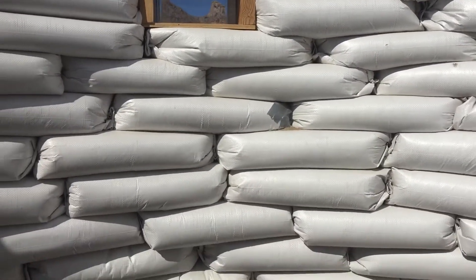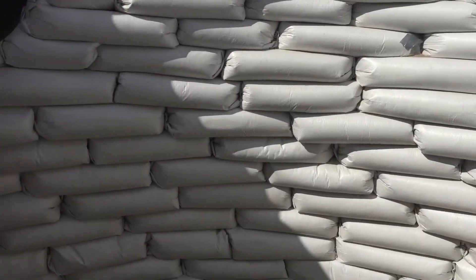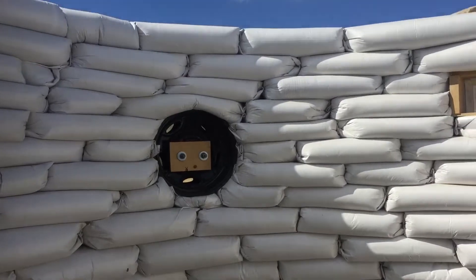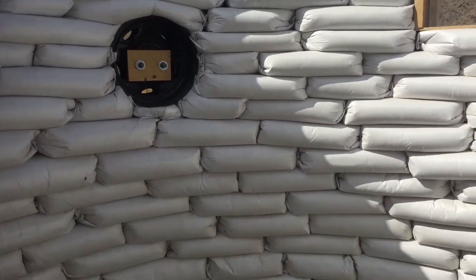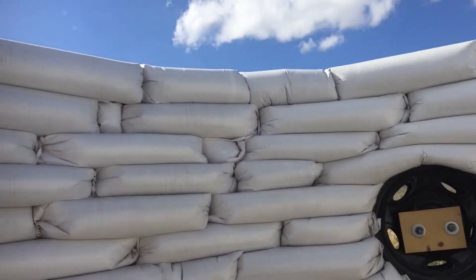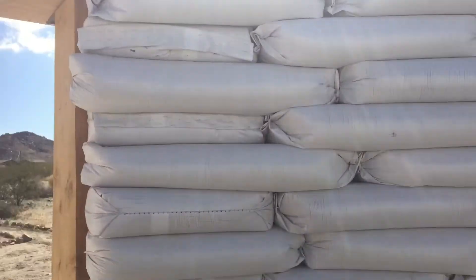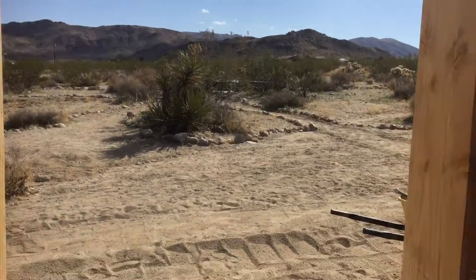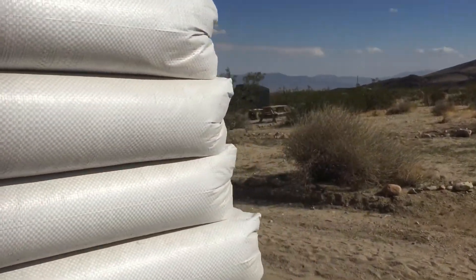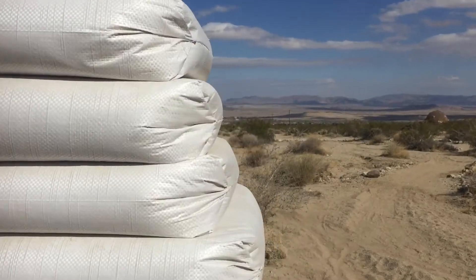Seven feet took seven weeks and we had 19 rows of sandbags. Today we're going to begin putting the roof rafters on, and then hopefully in a week or two we will begin the stucco process.